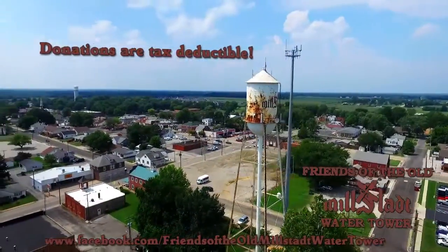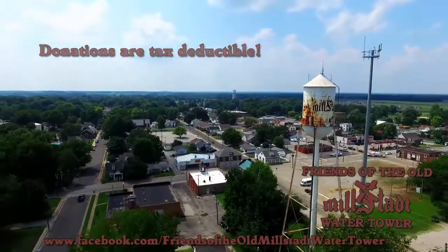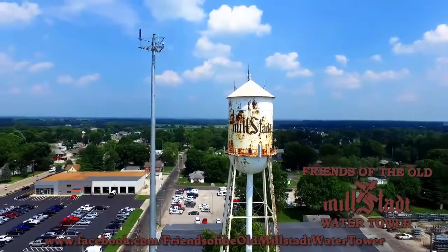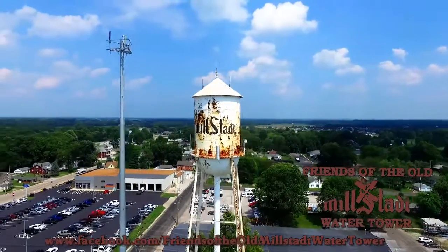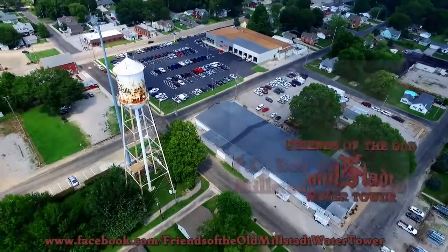Tin Man water towers have disappeared at an alarming rate due to poor maintenance and decay, leaving only seven in the state of Illinois. Help preserve the old Milstott water tower and be part of showing the world that small town America is worth saving.